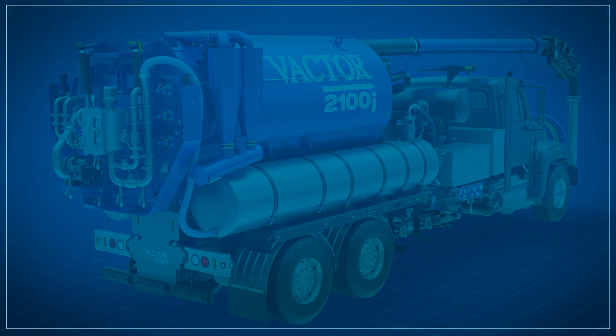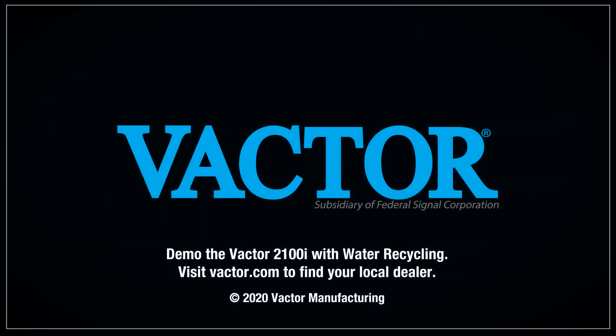For more information, contact us at www.vactor.com.